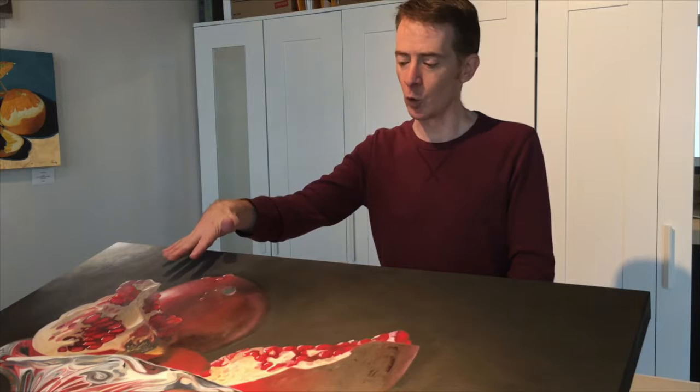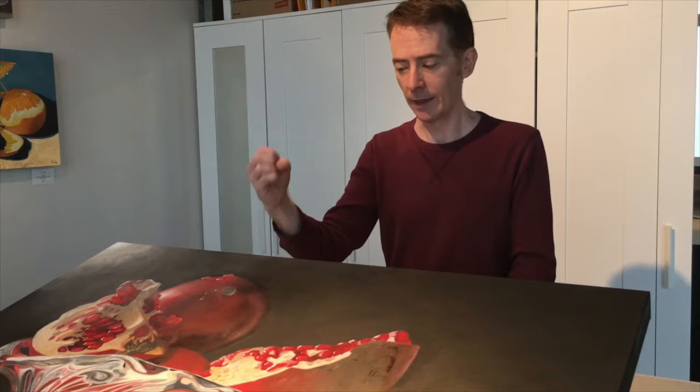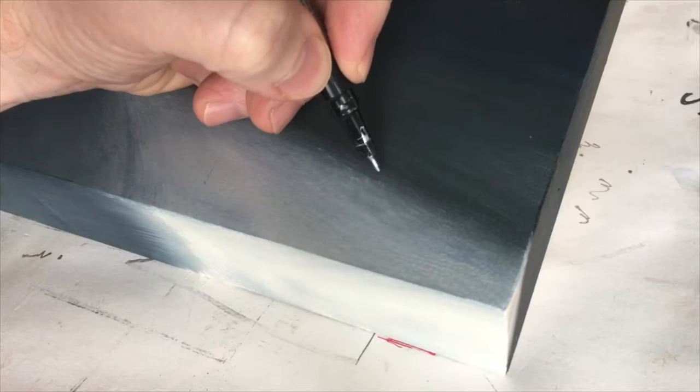For the highlights, because the midtones here are very warm, what I did was go in and punch in the highlight in a cooler color — titanium white and just a touch of Payne's gray — and that really allows the highlight to sparkle. There are also some minor repairs to be done down here; I dragged some paint across again with my hand.